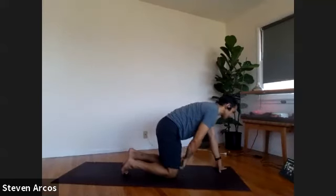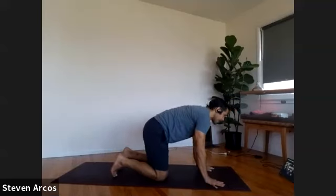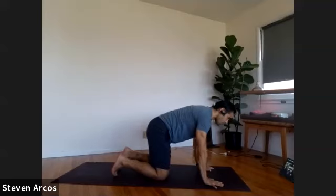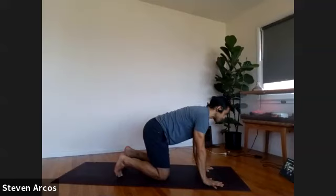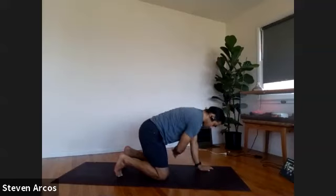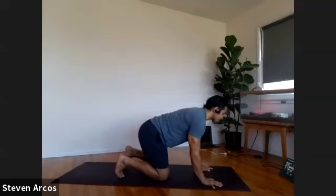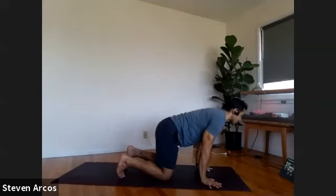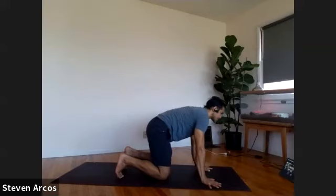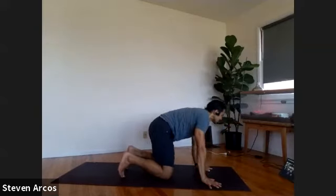Spread your fingers wide, hands under shoulders, press down into your hands. You should feel the four corners of your hands on your mat — the pointer finger knuckle, the inner edge of your wrist, the pinky finger knuckle, and the outer edge of your wrist. We're going to make some circles around our wrists, keeping those four corners of the hands pressing down, really moving into those four corners — inner, outer edge of the hands. Circle the other way, inner to outer edge of the hands.